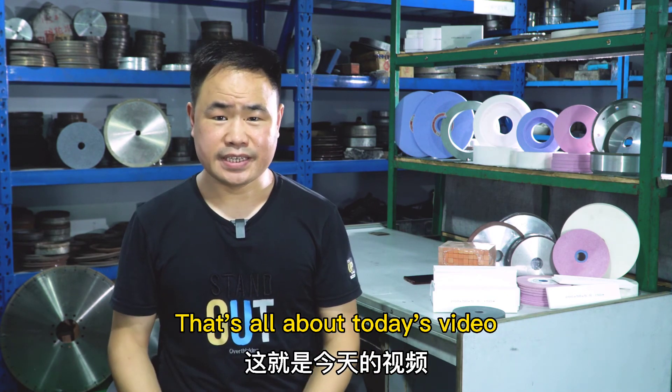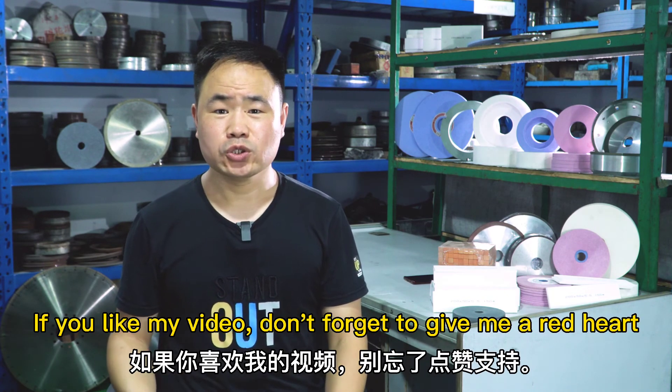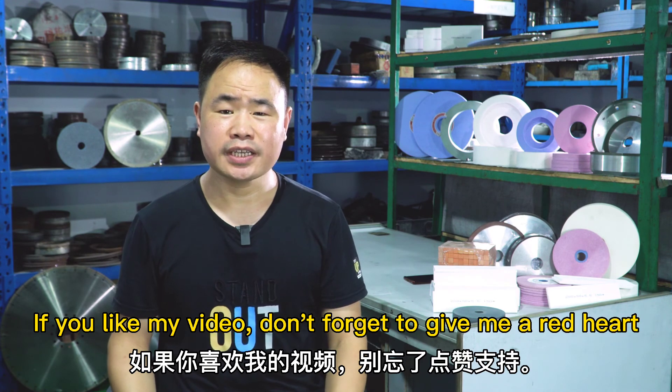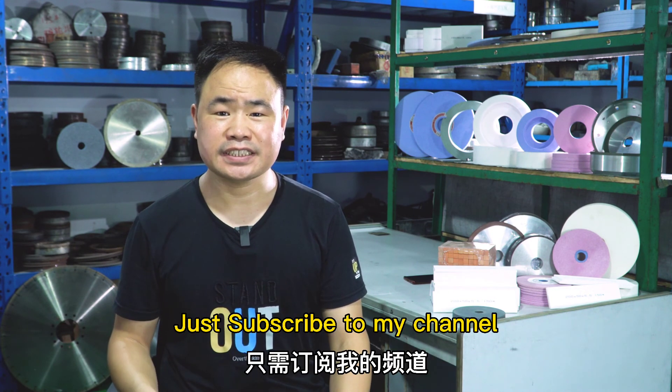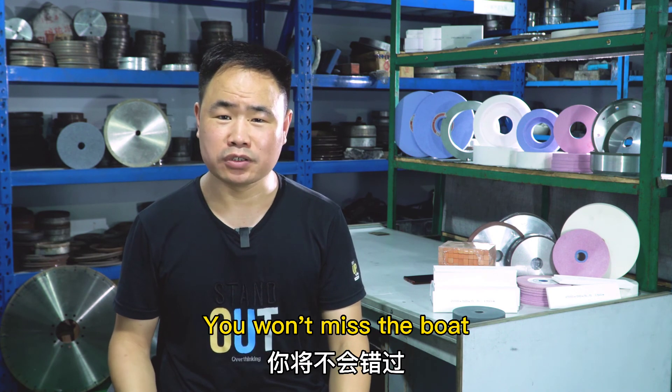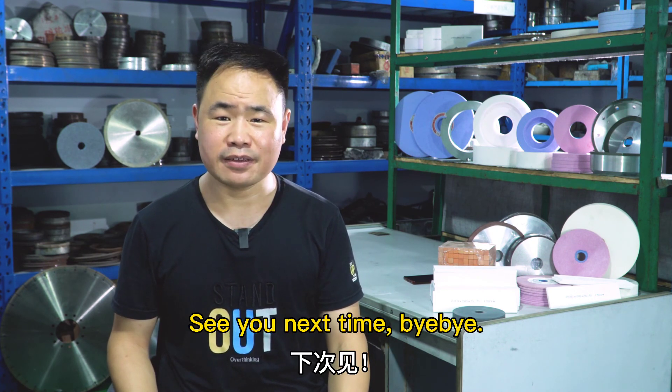That's all about today's video. If you liked my video, don't forget to give me a like. And if you want to see my next video at the earliest time, just subscribe to my channel. You won't miss out. See you next time, bye bye.